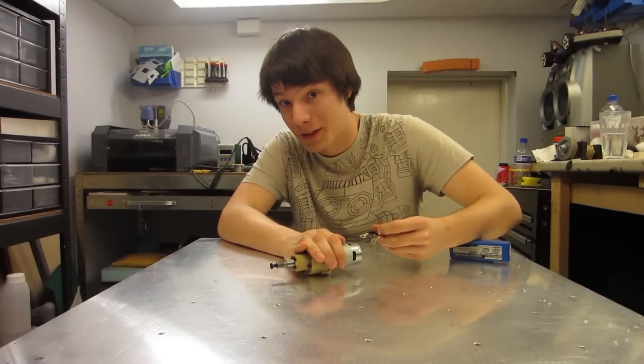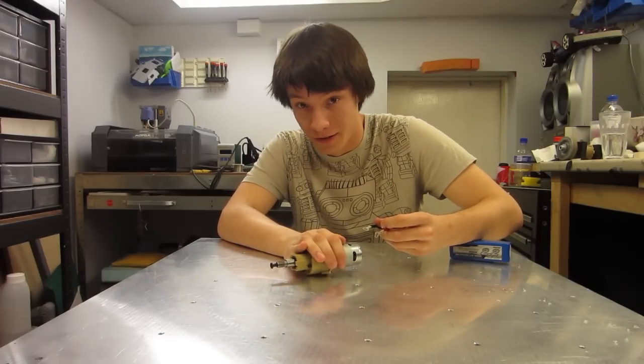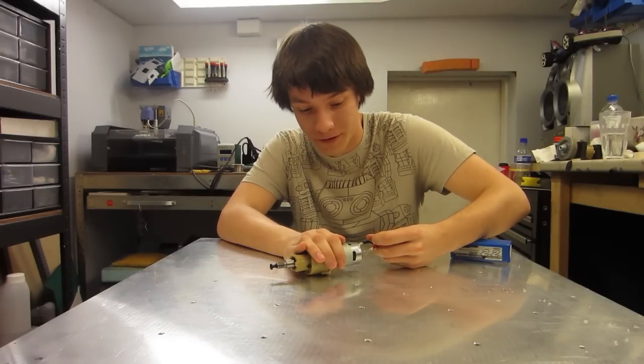Hey guys, this is Angus, and today I'll be showing you how to turn cordless drills into low-cost, high-power robot gear motors.